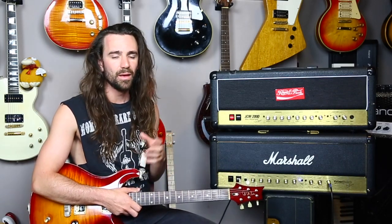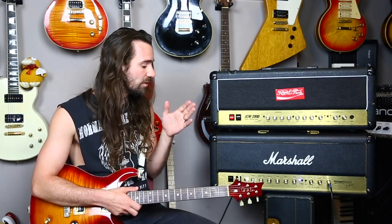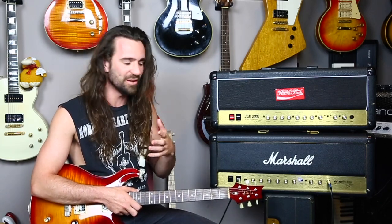Moving on to the Vintage Modern — the tone stack is very different to the DSL's 2203-style stack. This is a Plexi-style tone stack, so you need to turn the treble and middle up, basically — I've got them at around eight — and use the bass very sparingly. I've got the presence set to six on both amps; I just love setting presence to six on a Marshall, I think that's where it lives.